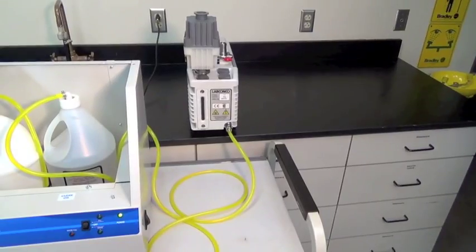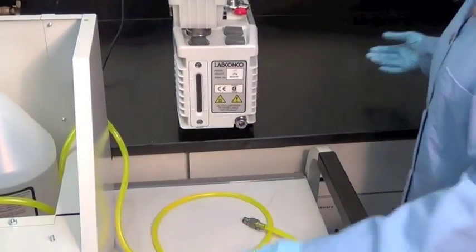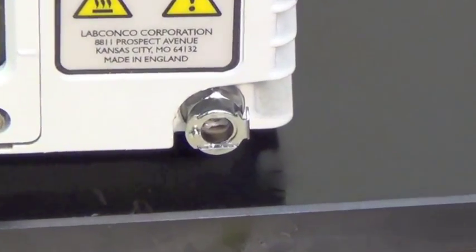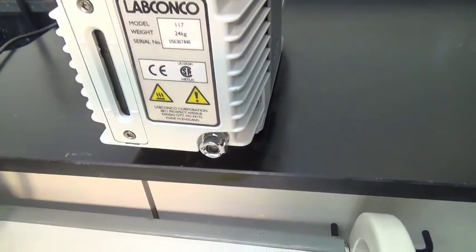When the oil change is complete, disconnect the fill hose from the pump by pressing the tab on the side of the quick disconnect. The coupling on the pump can remain installed for future oil changes. Disconnecting the hose is essential to prevent damage to the vacuum pump.